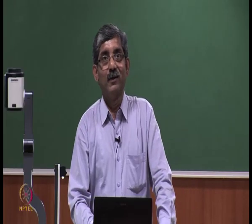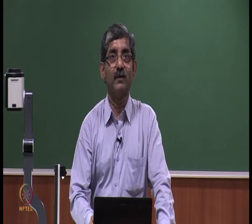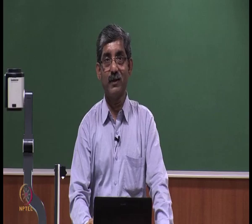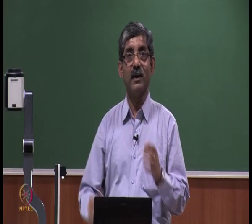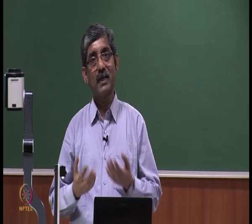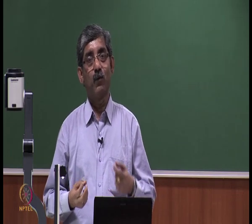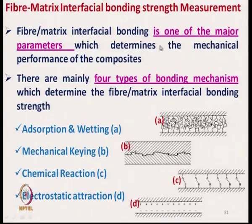Hello everyone. We will discuss the Fibre Matrix Interface Bonding Strength Measurement. Fibre Matrix Interface is the key factor which we need to know to assess the properties or quality of any composite material. Fibre Matrix Interfacial Bonding is one of the major parameters which determines the mechanical performance of a composite.